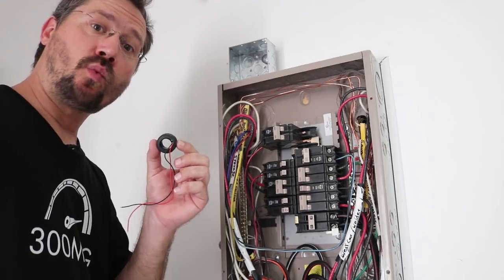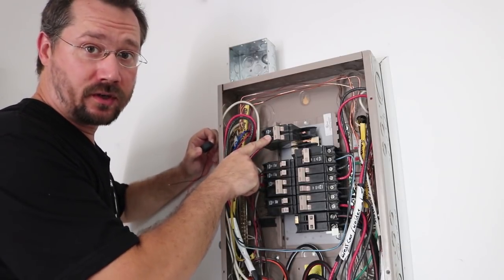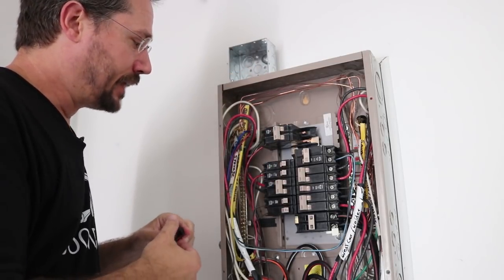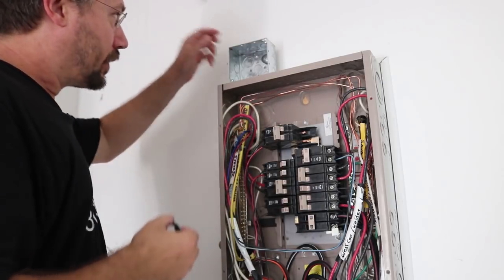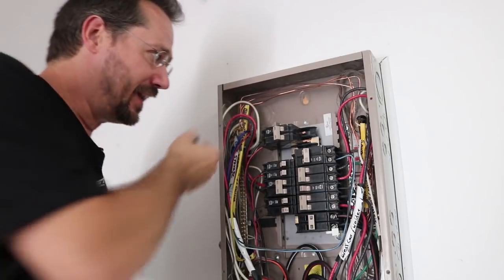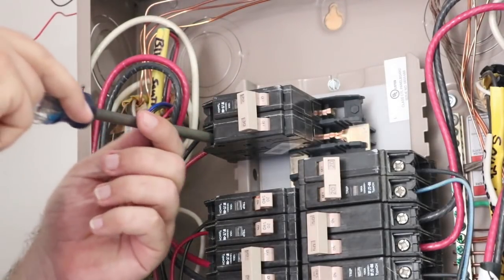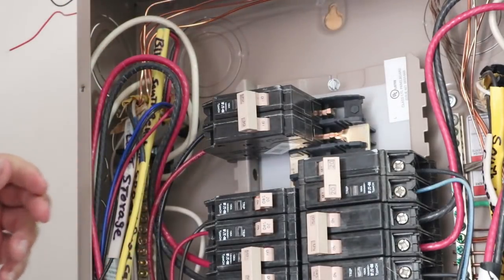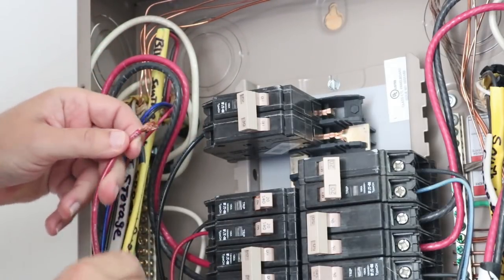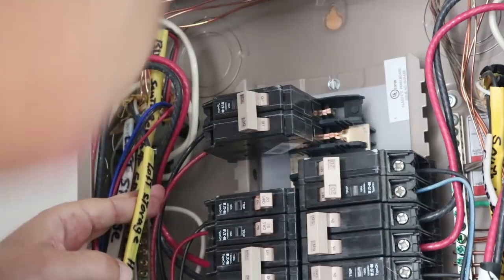The current sensor has to go around just one of the two current-carrying wires from the solar — that's this 30-amp breaker up here. I'm going to disconnect the red wire, put the sensor coil around it, and then hook that wire back up. The leads on the sensor are pretty short and I want to put the display box down about here, but the wire runs right past, so I'll put the current sensor on, hook the wire back up, and slide the sensor down where it can reach into the box.